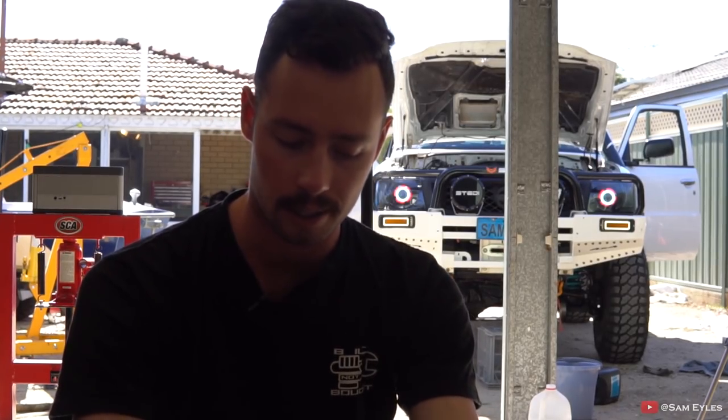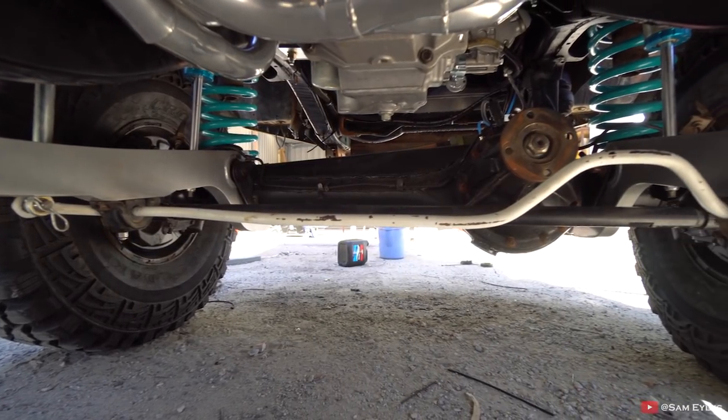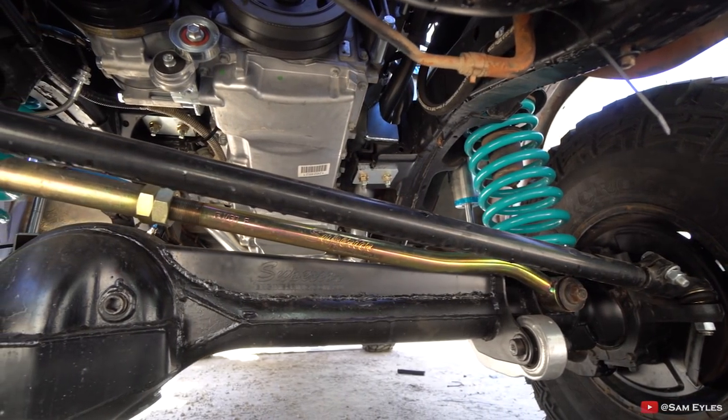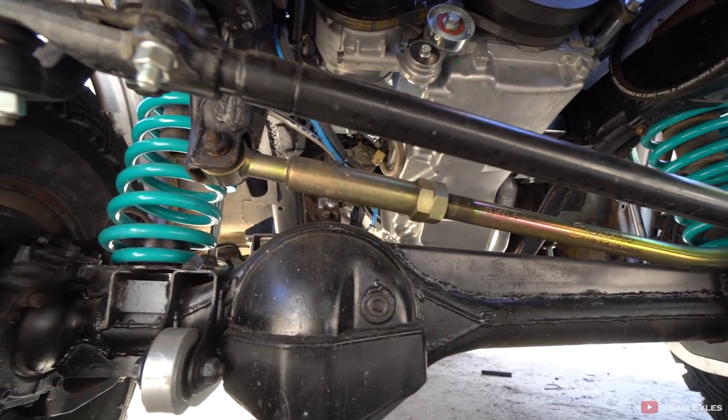Looking at the front end, it's a little more complex. The radius arms are what pretty much hold the diff in place at the front — they set the diff rotation like the upper control arms do at the rear. I've gone drop boxes, which lowers the radius arms down to bring back the diff rolling to the rear, because when you do a lift kit your front diff wants to roll forward. The front also has an adjustable panhard, which sets the side-to-side motion, and you want to keep that central. Other than that, there's not really a lot of adjustments that can be made with regards to the front end.